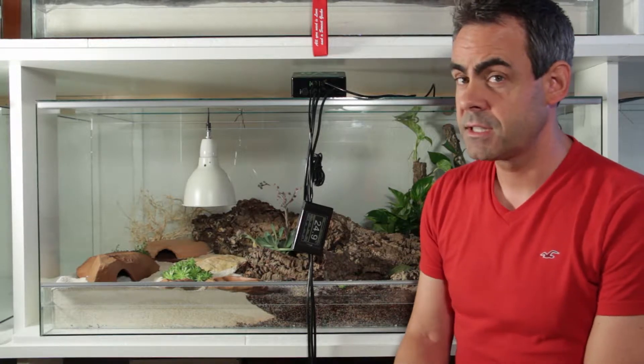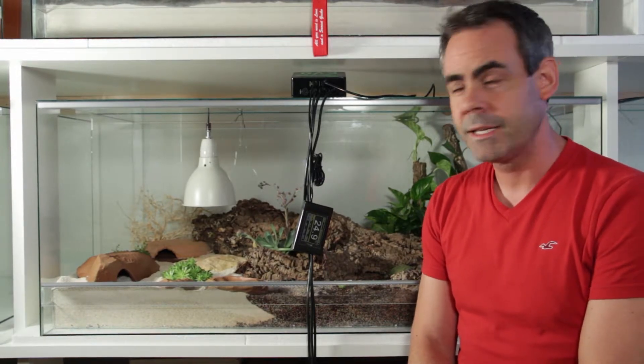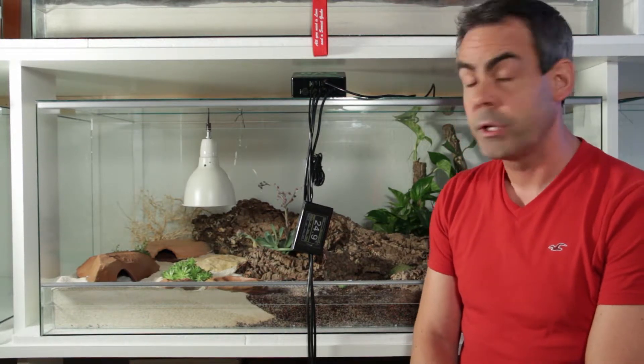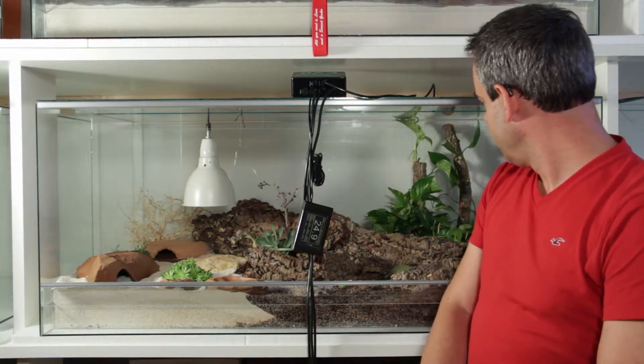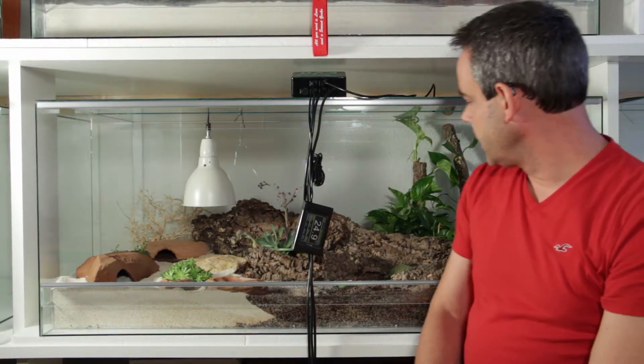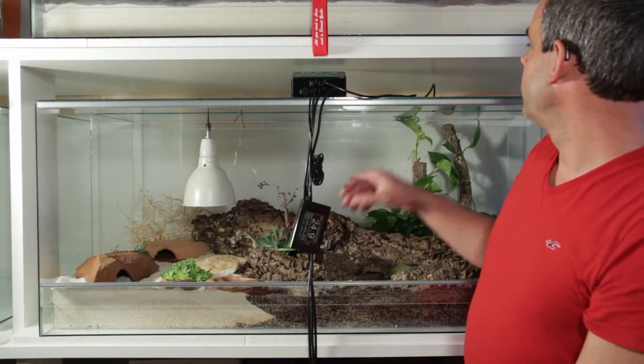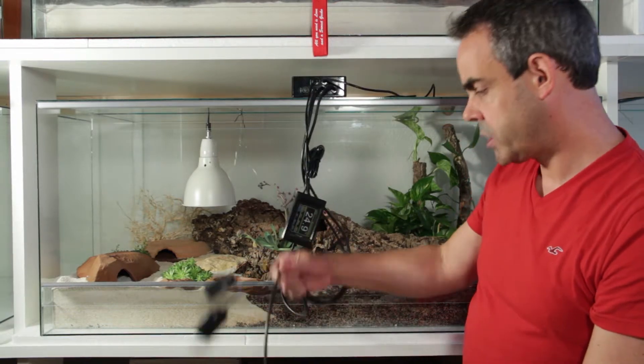Hi guys, this is Jörg with my very first YouTube performance showing my face here. I really have to thank Cindy for giving her terrarium to share it with me to demonstrate the Evo. She has a project going on with leopard geckos and other geckos and she's really planning to do something, so I'm using this terrarium to demonstrate how to set up the Evo, connect it, and get it all working.